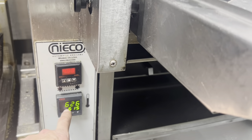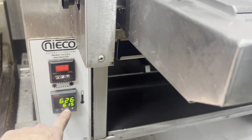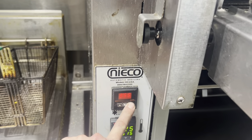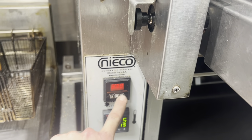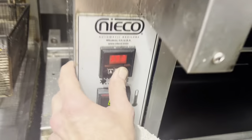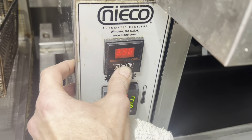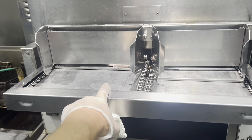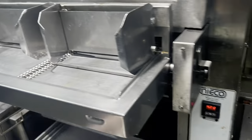Alright, it's hanging out at about 640 degrees. So I'm going to set it for 615 — 25 degrees below maximum — and let it get back to 615. Then I'm going to run a burger through for 3 minutes and 30 seconds and see how hot it comes out. In it goes — 3 and a half minutes. When it drops out, I'll catch it as quickly as I can, temp it, and it's supposed to be 160 to 165 degrees. I'll have to check Dairy Queen's spec.